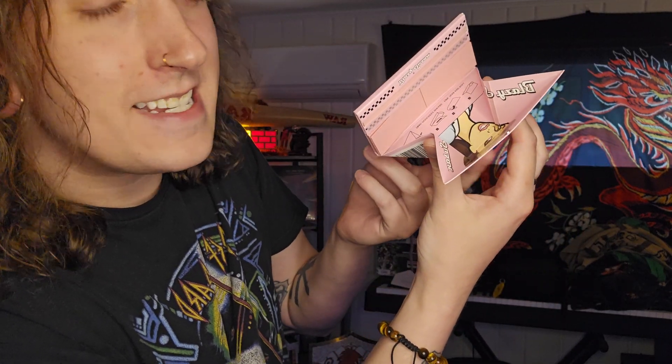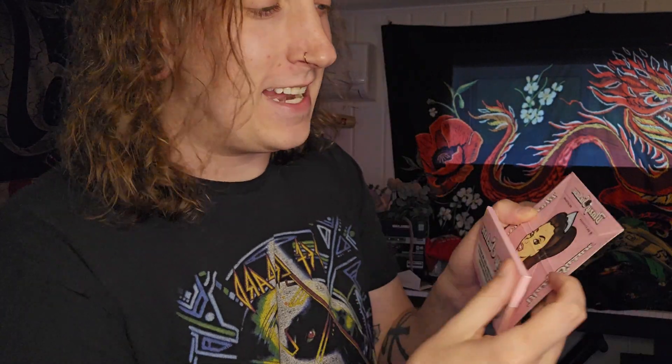You roll your J's over this, and then these little corners are perfect to just tap your bud right back into your grinder, maybe in the top of your J. Whatever you're doing with it, it's super duper handy. I love this. Magnetic clasp. Doesn't that just beat all?